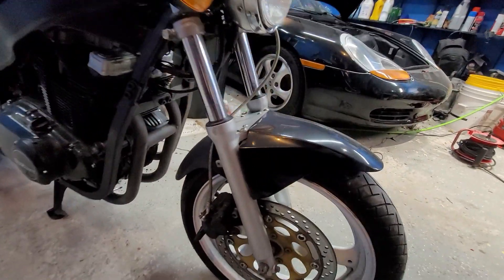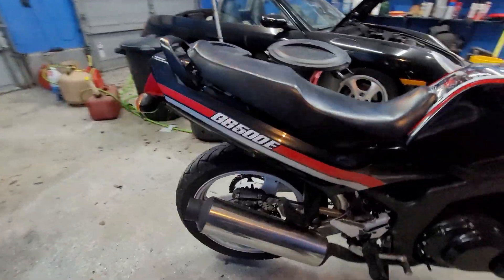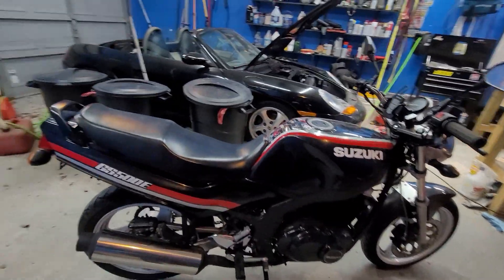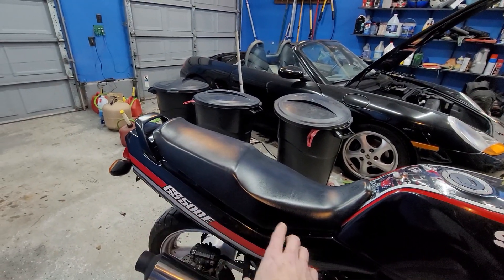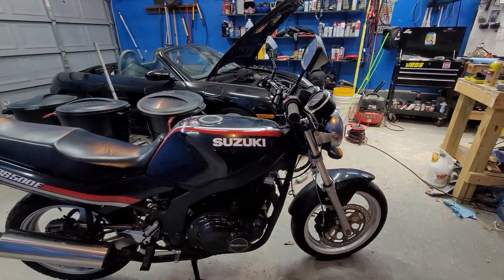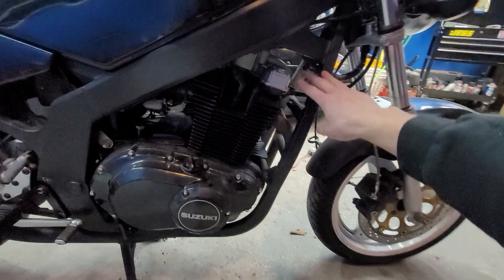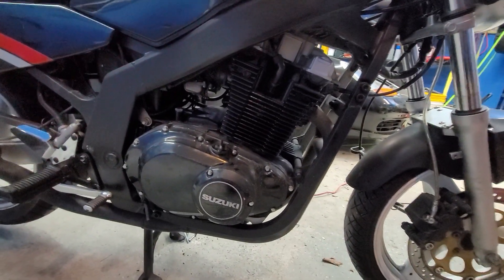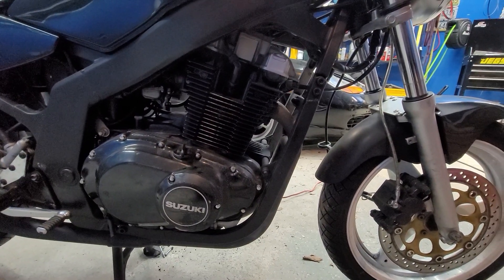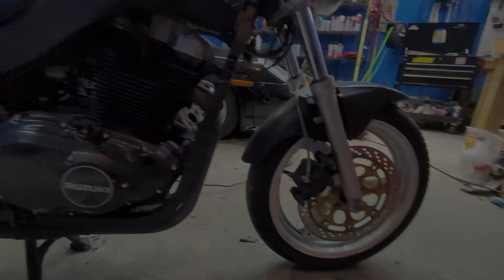The suspension looks pretty good. Brakes are okay, rear brakes are okay. There's a lot I'm going to delete on this bike — I'm going to take the whole back end off and put a cafe racer style seat, and I'm going to be cutting away a lot too. I'll probably have to modify this frame in order to fit the batteries. I'm not sure if I'm going to go with a lithium polymer or a lithium iron phosphate battery — I'm still shopping around for those.